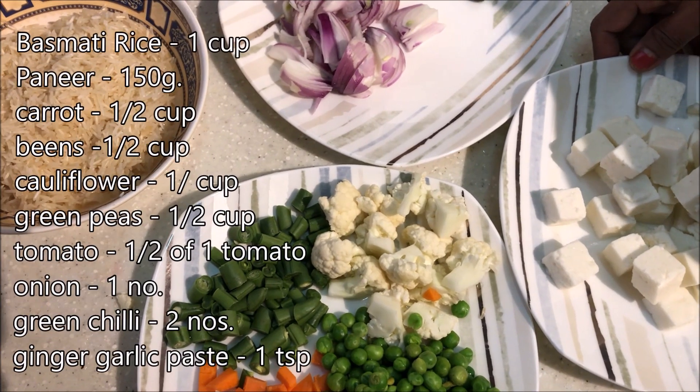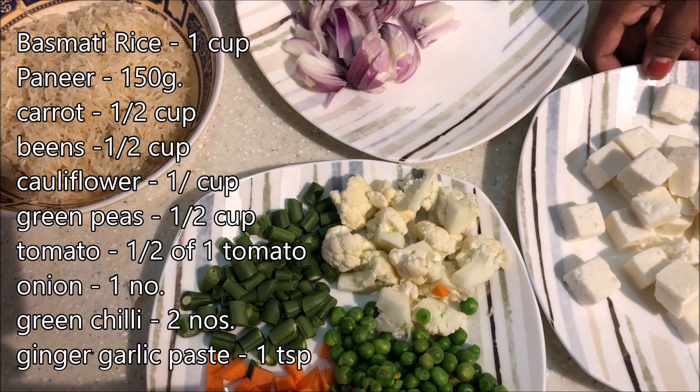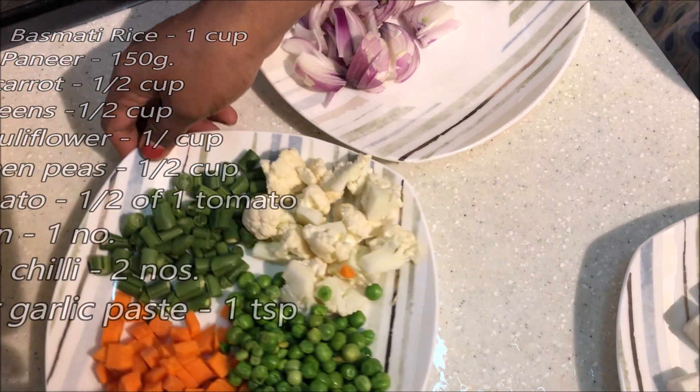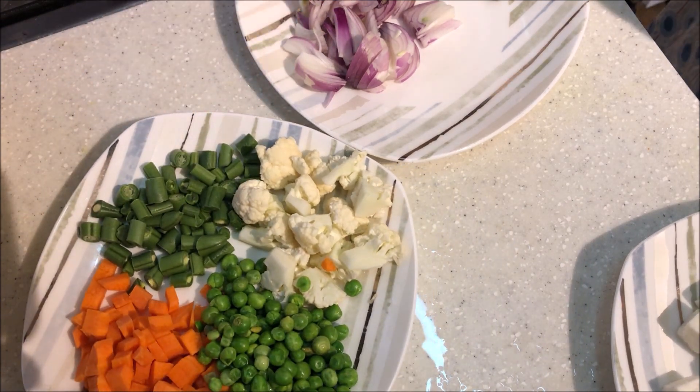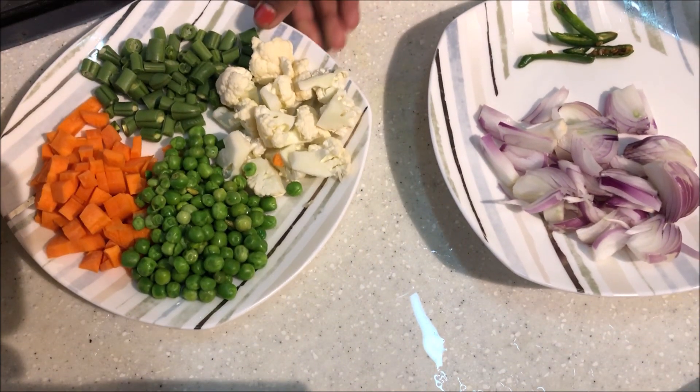I am going to make the vegetables. We need to prepare for a very long slice. We are going to make our green peas.